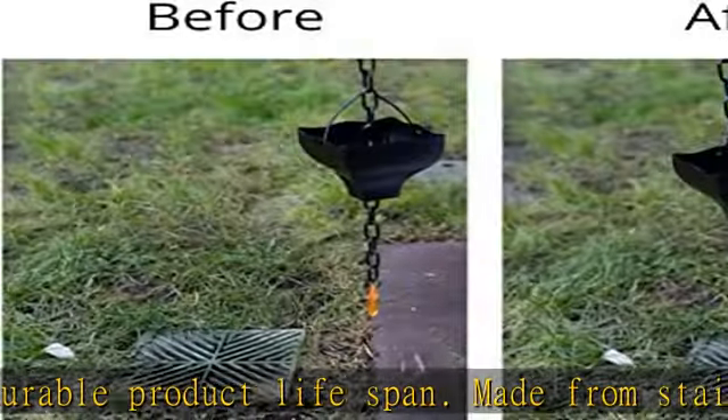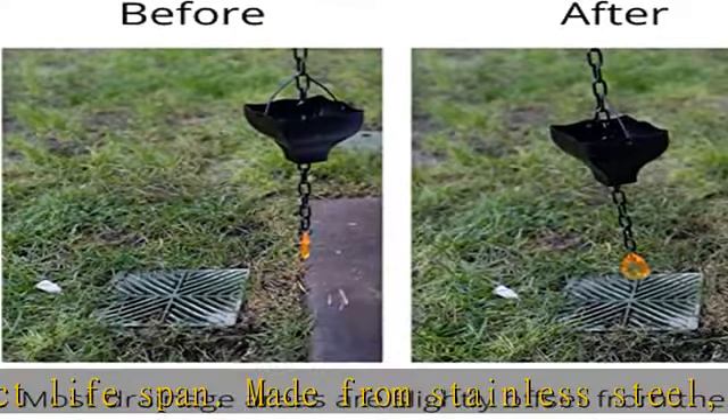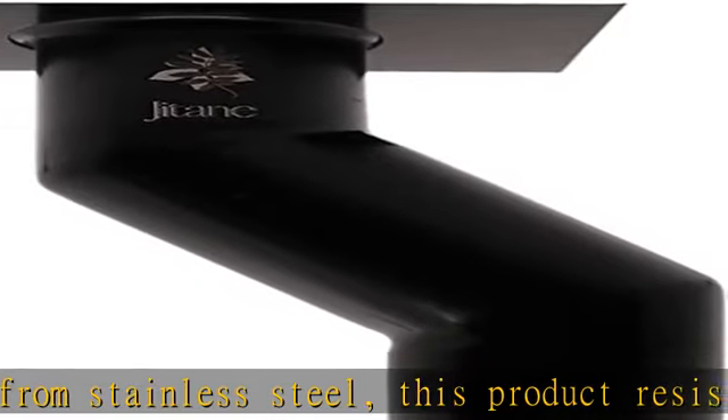Our rain gutter strainer will add a unique flavor to the front of your house or an outdoor area. Check the description to get this product today at the best price.